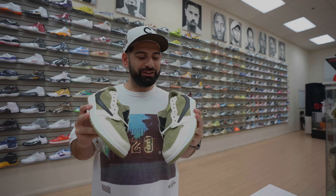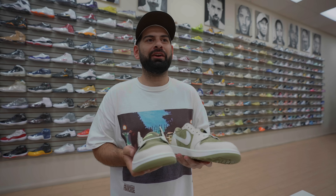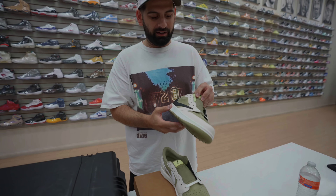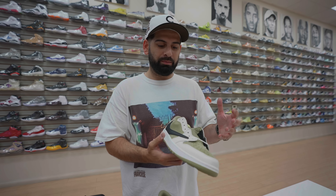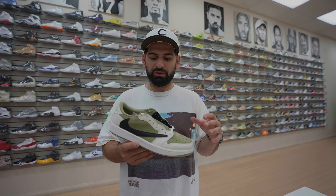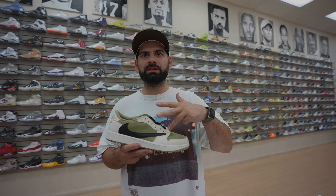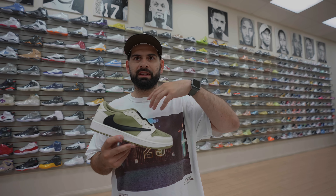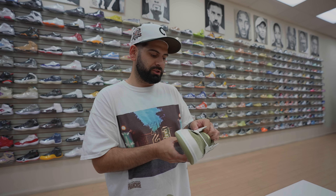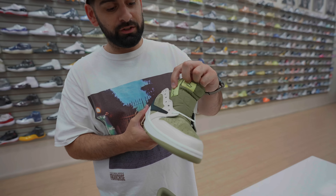Another day, another Travis. Today we're looking at the Travis Scott golf shoes. I don't know what happened — they said no more Jordan 1 Lows. I'm actually really excited about these because I'm a huge fan of the color blocking. I think these are better in terms of color blocking over the Reverse Mochas and the Phantom Blacks. You've got a nice suede, good cream leather, and a nice golf bottom, plus the Travis patch right here.